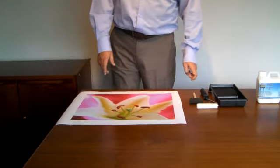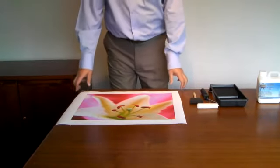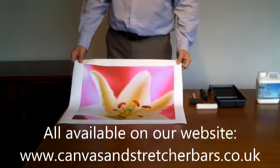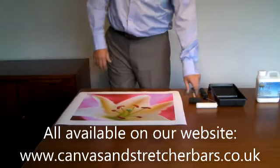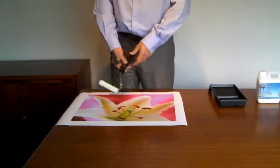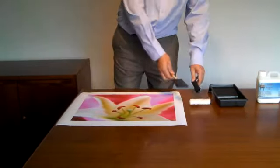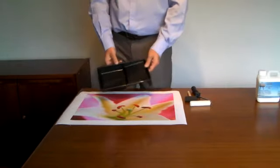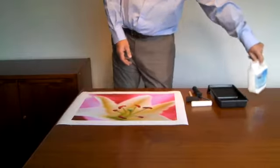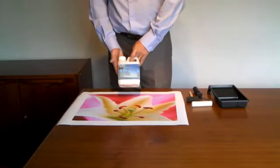The following is a list of items you would need to laminate an inkjet canvas. First of all, your printed inkjet canvas, your image. Either a foam brush or a mohair roller. A roller tray. And finally, the lamination.